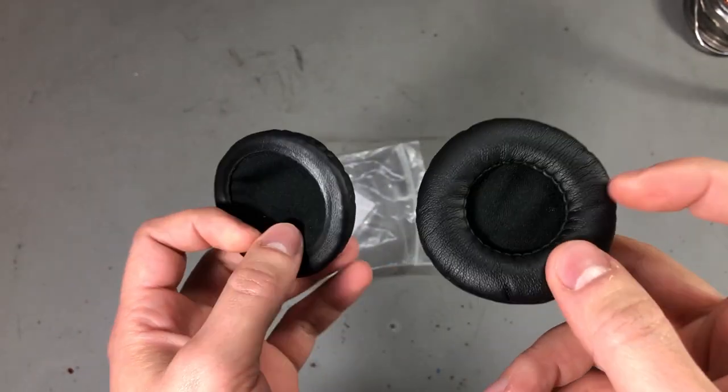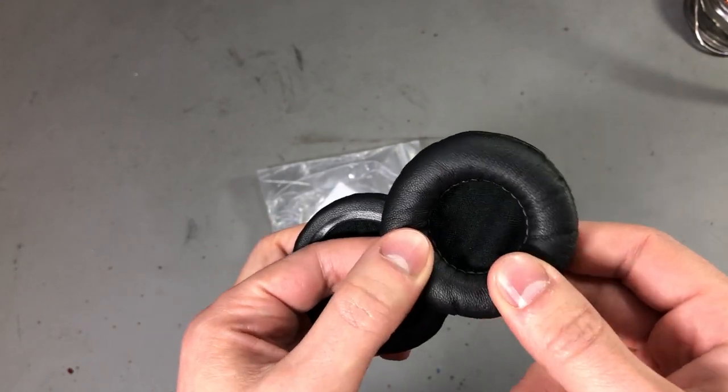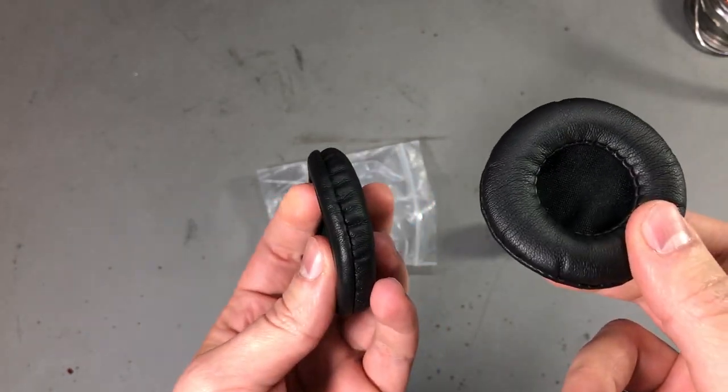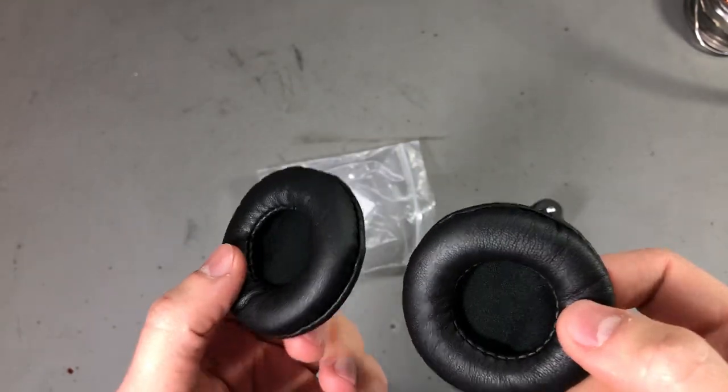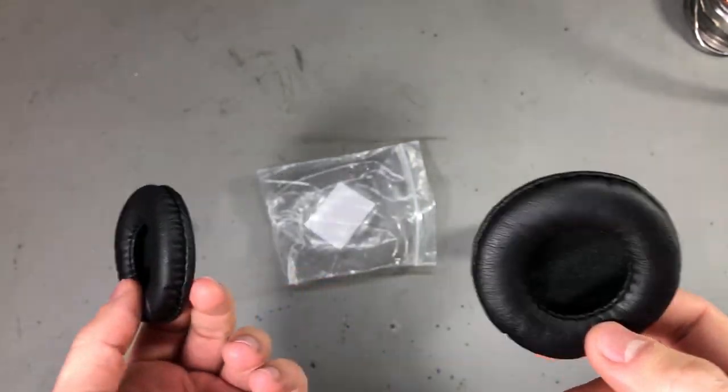Pretty cheap earphone pads — they are not excellent quality and I don't expect them to last very long, but they will allow me to use those headphones for at least another couple of years because they just work.